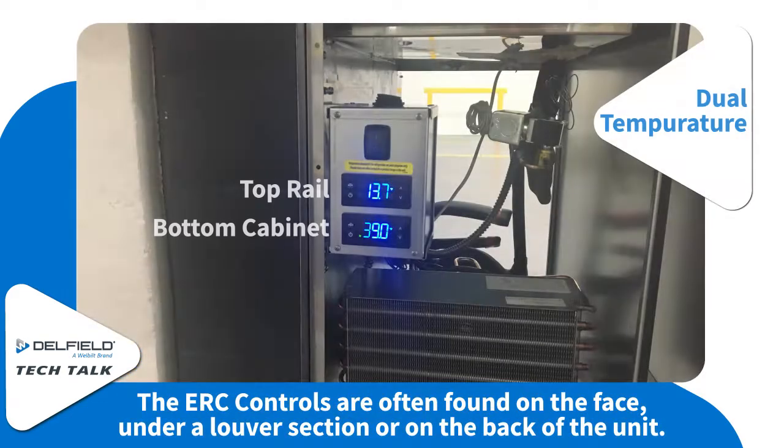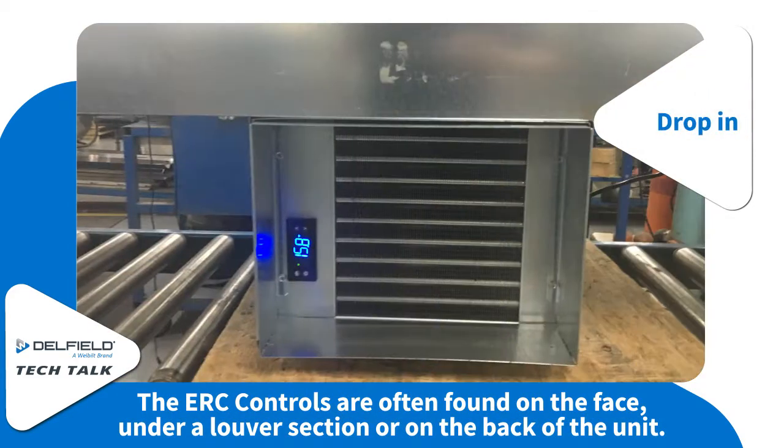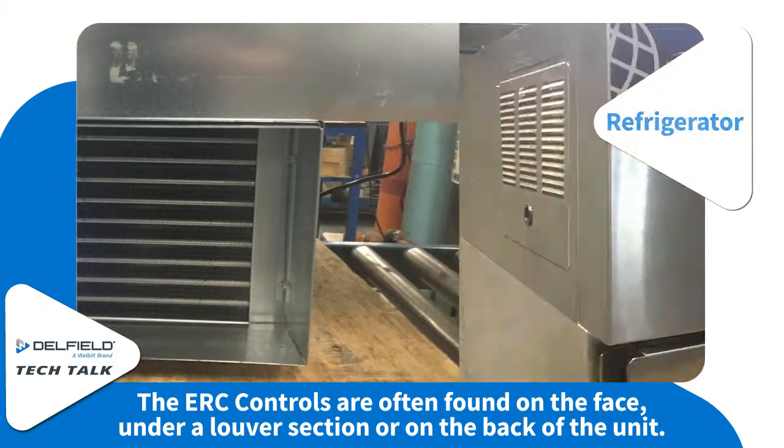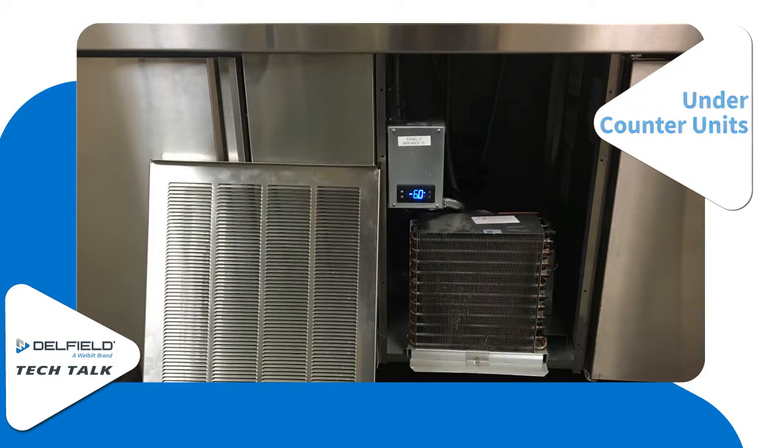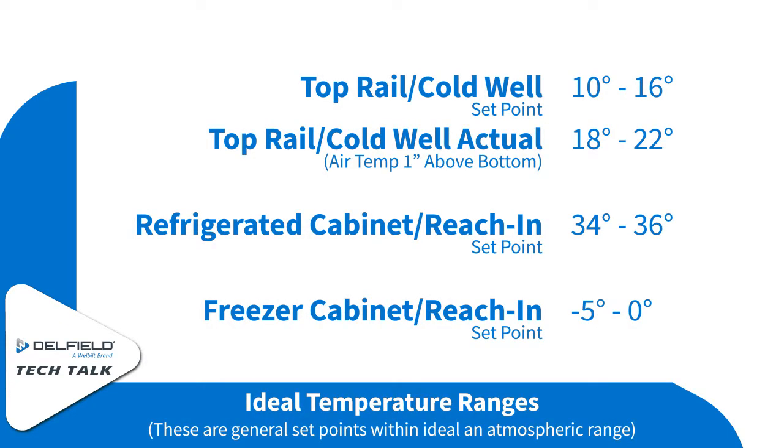The location of the ERC controls is often on the face, under the louver section, or on the back of the unit. Note some of the ideal temperature ranges in an ideal atmospheric situation, and notice that the set point is different than the actual air temperature one inch above the bottom of the well.